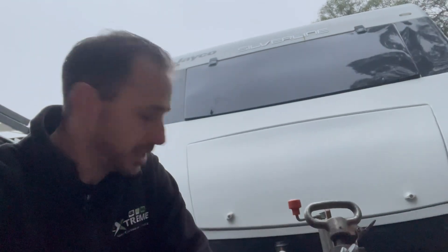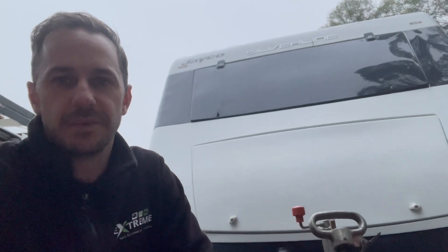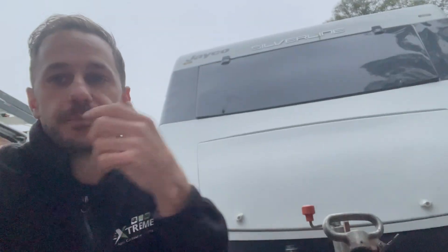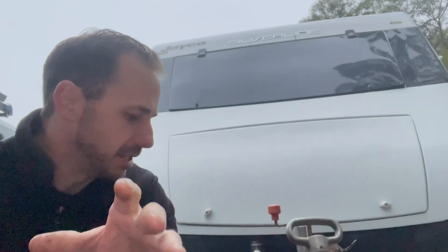Good morning guys, Matty, Extreme Auto Caravan Camping. Another common issue as requested — you guys are always asking for more technical videos. Haven't done one for a while, actually I've done heaps but haven't had the chance to edit them. Anyway, I'll do this one live. This is a Jayco Silverline, and we're doing a lithium upgrade on this.